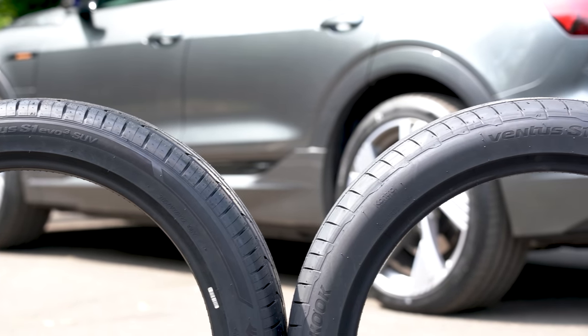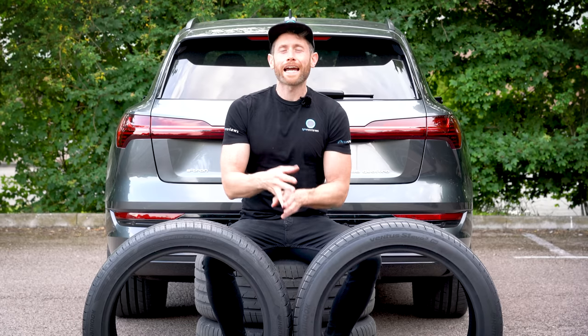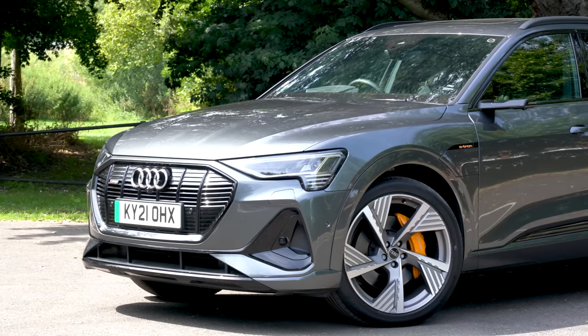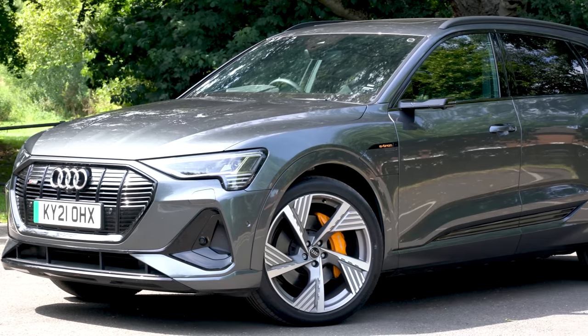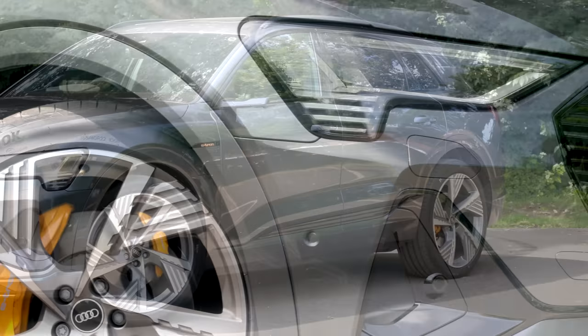Electric vehicles are sold as a direct replacement for an internal combustion engine powered vehicle, with the added benefit of lower running cost and hopefully a lower environmental footprint. While they are similar in many ways, in some key ways they are quite different, which presents some interesting engineering challenges — especially for the tyres.